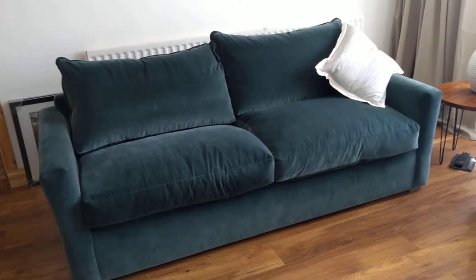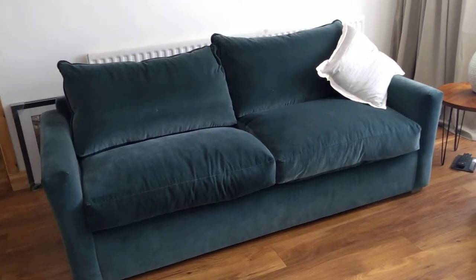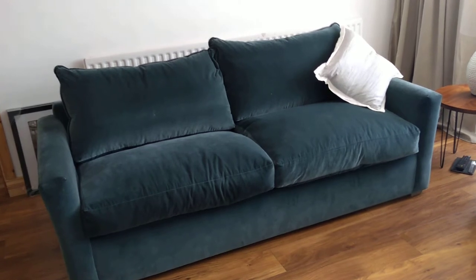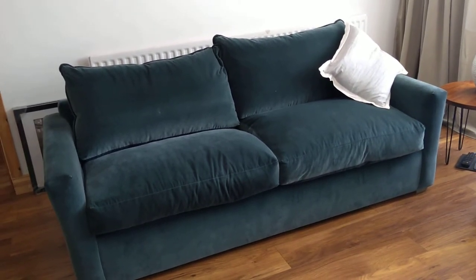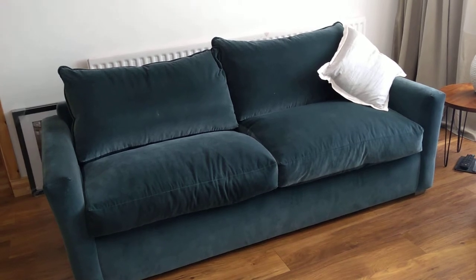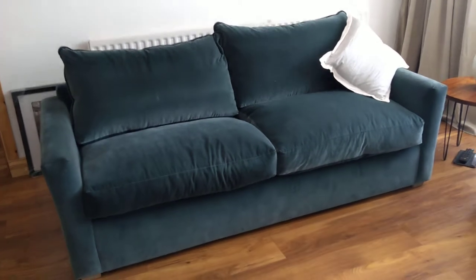We've had it for around two years now. The fabric on the sofa is a velvet version which hides a lot of marks and scratches. On top of that, the fabric is really easily washable — any stain just comes off really easily. So I'm very pleased with that.